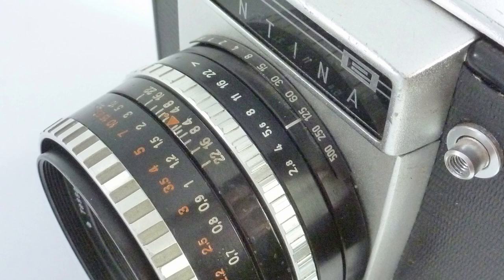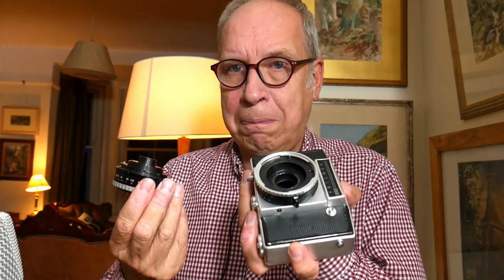It has a choice of lenses. The lens is on the breech here — you just turn the breech and the lens pops out. There was a choice of lenses; the lens on here is a Tessar lens, so it's a very nice lens. It's a 2.8, 50mm.